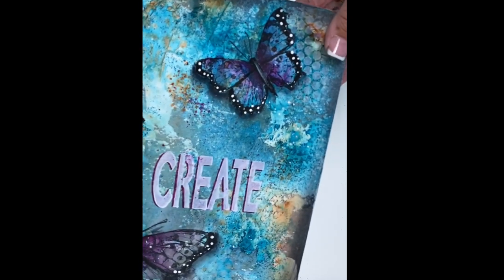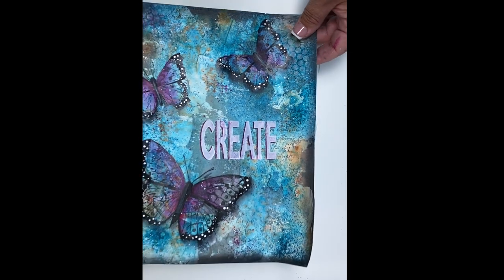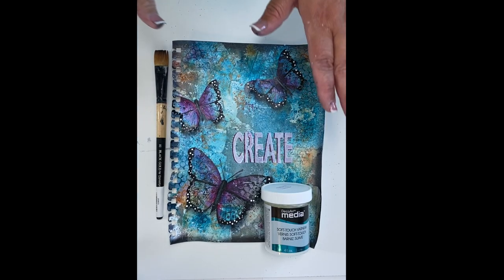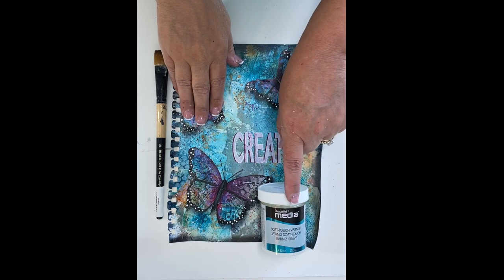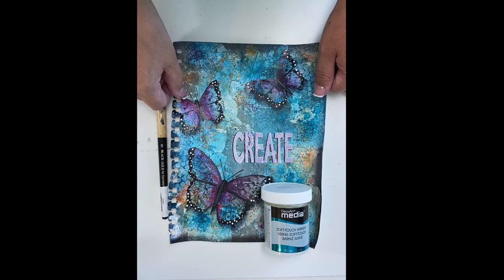Just look at all the edges — that beautiful, gorgeous texture in the background. Fun, easy, quick design. My finishing touch on all my journal pages is a layer of DecoArt Media Soft Touch Varnish — it's going to protect your design and it makes the paper feel like leather. Thank you so much for joining me. I hope that inspired you to grab those brushes and paint and start creating an art journal today.